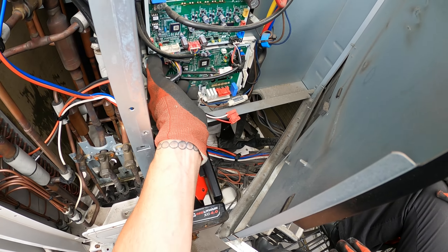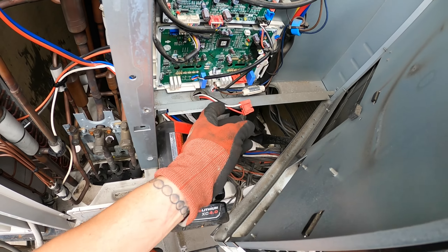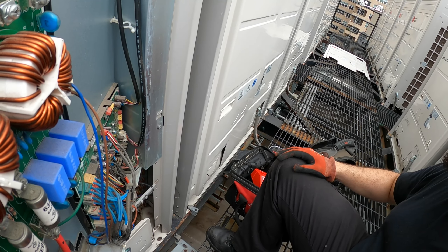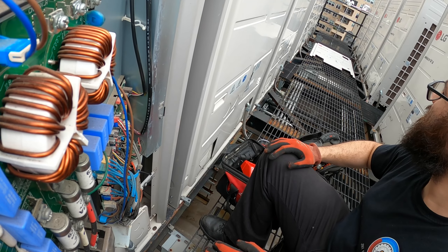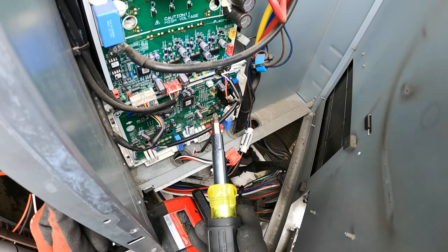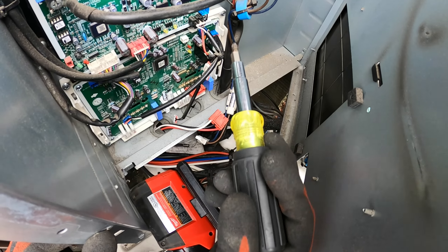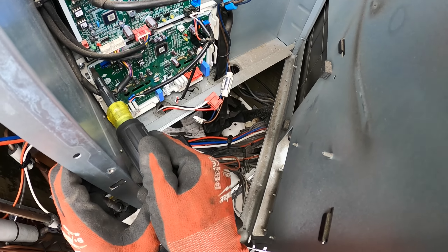That compressor sounds horrible over there. We just changed that thing — I told them they need a follow-up. I just made a video of replacing the fan board, the inverter board, and the power board. We're going to take off the four screws at the edge of the board and the four screws for the heat sink. I want to physically look at this thing.